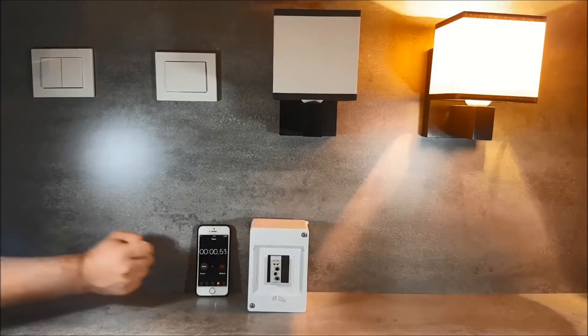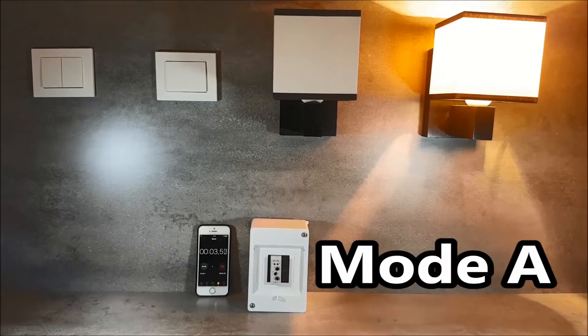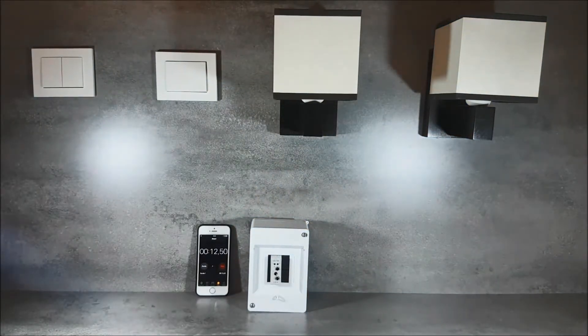Operation of the relay. We choose operating mode A. In this mode, the device maintains a short circuit of the output contacts for the set time after disconnecting the supply voltage. The example presents power-up maintained for 30 seconds.